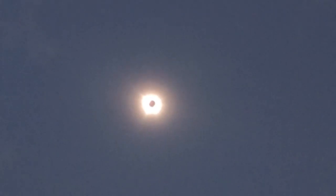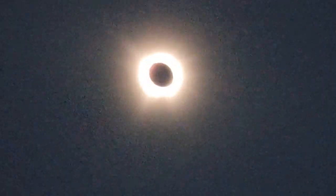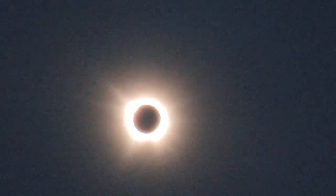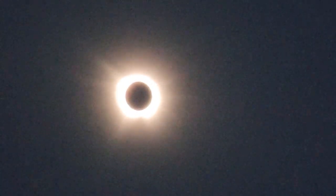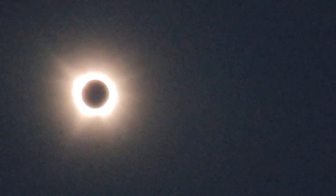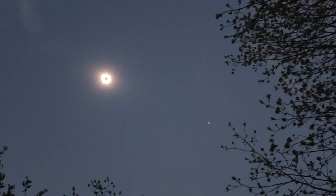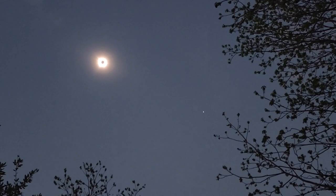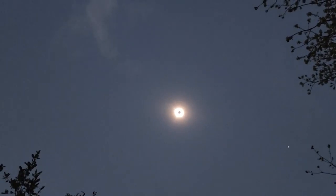Oh my god, there's Jupiter over there! Wow, look how dark it is guys. Look, here's another star over here — Jupiter right there! Did you get a picture of it? That's so fast, yeah.